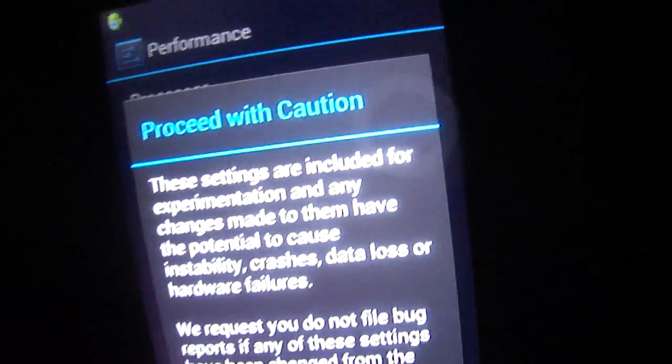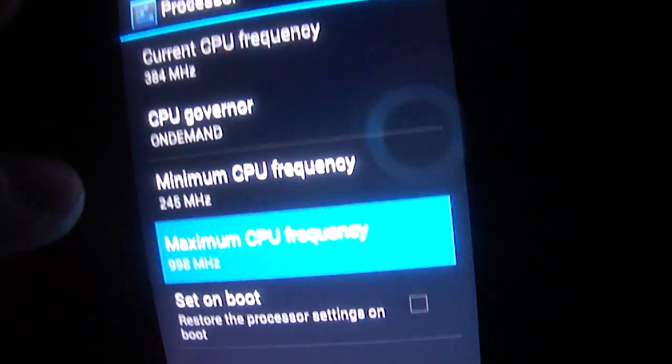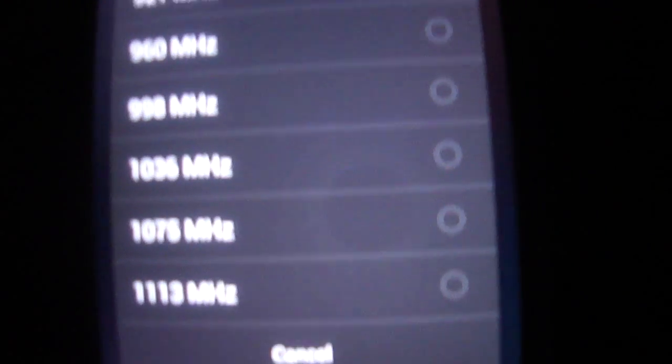Right here you could overclock the CPU to 1113 megahertz. The normal one is 998 megahertz.